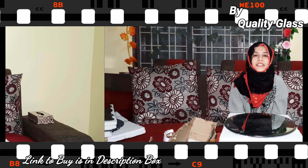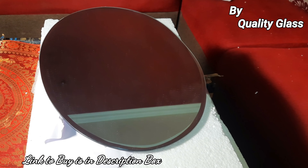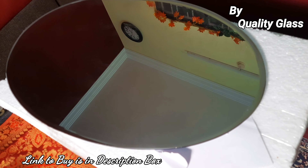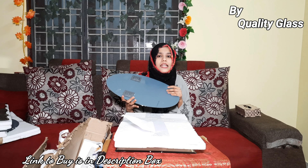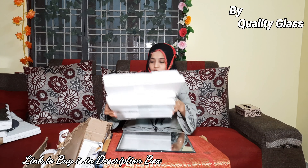Now let's go to the next product. I have unpacked the last two products, which are small size mirrors. If you want to put small mirrors in your house, this is an oval shape — medium to small size. You can use it in your bathroom or anywhere in your home as a luxury material, and you will get good quality.